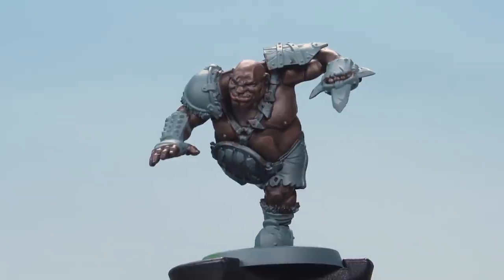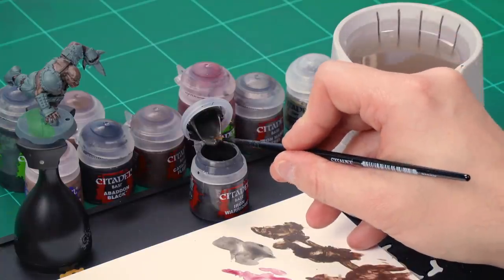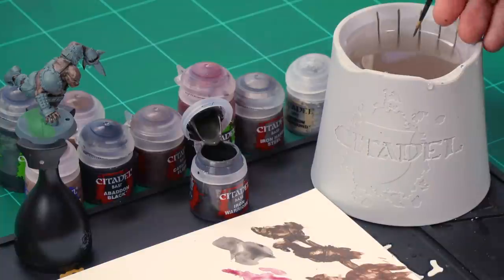There we go, that's the skin of our ogre done. Now let's tackle the metal parts. We're going to start with a base coat of Iron Warriors, and over the top of that we'll apply a wash of Nuln Oil. Grab your medium layer brush, get some paint from the pot onto your palette, and add a little bit of water to help thin it down — not too much, just a little.